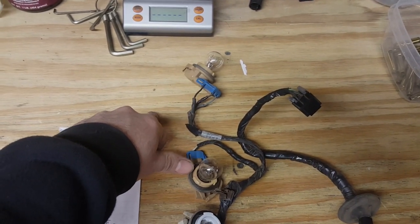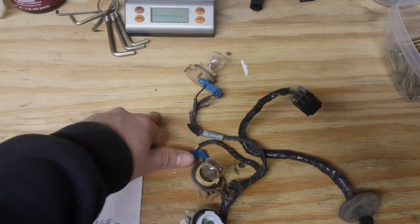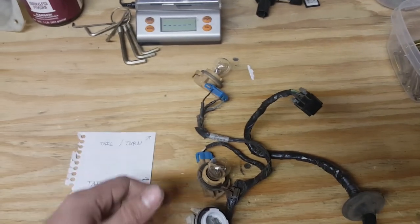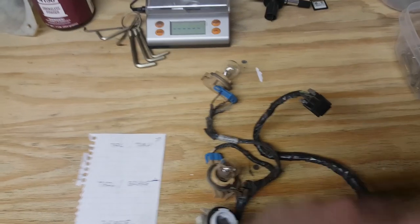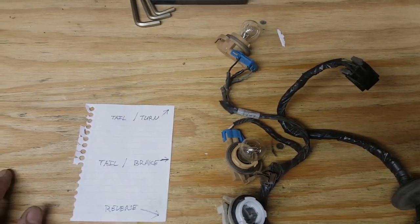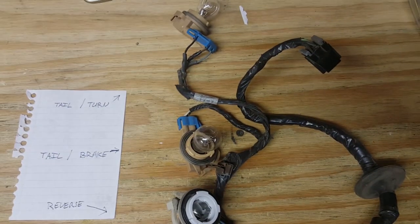The third brake light was coming on, so that told me the switch and everything was working — but that was the only brake light that worked. This lower one went out. And just because it had been left go so long, the other side was also bad and went out as well. You could potentially have just one side go out.